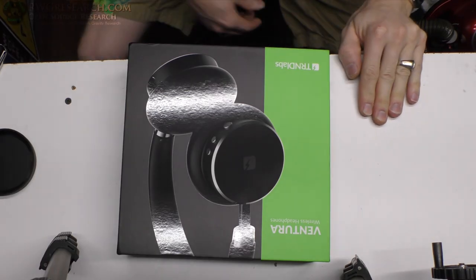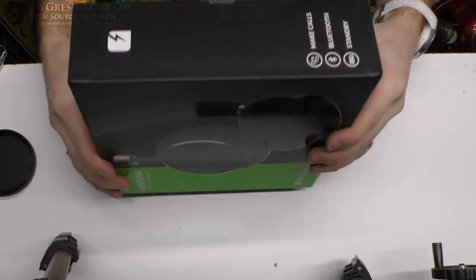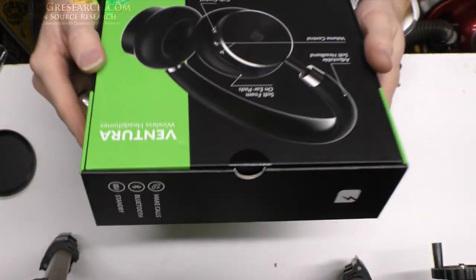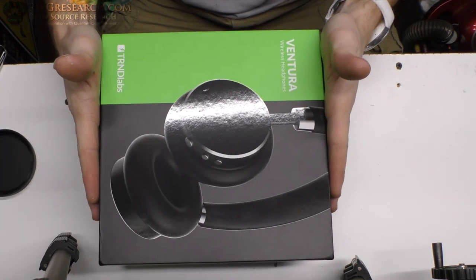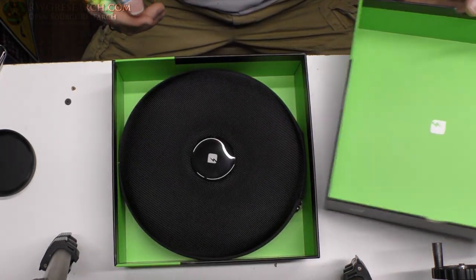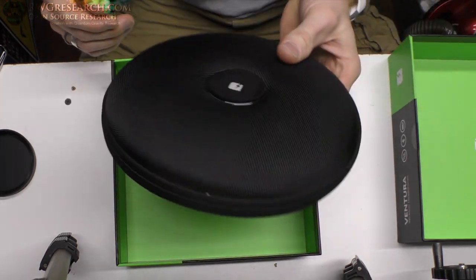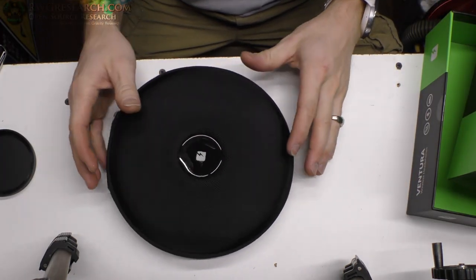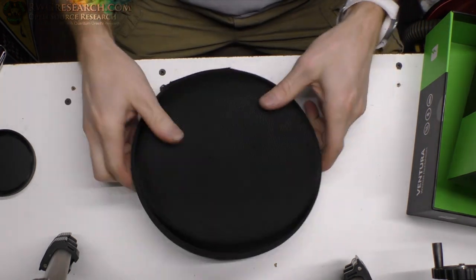Let's have a quick look at these headphones in the box. The box doesn't really have much on it — it's actually pretty plain Jane. There's not even really any specifications, just 'awesome headphones.' They do just slide out of the bottom like that. I like this green, by the way. That's the case they're in. I've been using these for a while, so the sticker is ever so slightly starting to come off because of the way things sit in my bag.